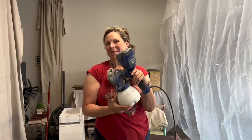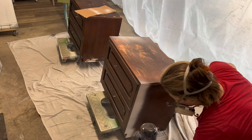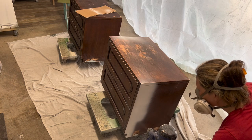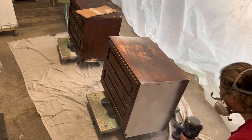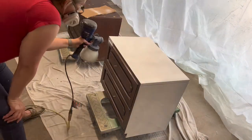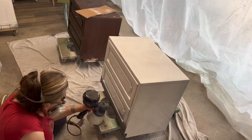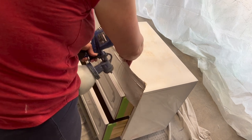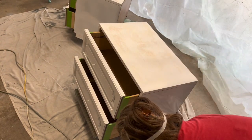I'm using my HomeRight sprayer to spray the primer. I'm using Zinsser's 1-2-3 Primer, which is water-based. I normally use Zinsser's BIN Shellac Primer, and you'll see why I like the BIN Shellac better — after I got done with the 1-2-3, there was a lot of bleed-through. So even though it says it blocks tannins, it does not. Since I'm going dark, it wasn't a big deal. Once you put a coat of primer on, if there are any tannins in the underlying wood they'll come through, but your second coat of primer will seal them in. The BIN Shellac does a really good job, even in one coat, of sealing in those tannins.